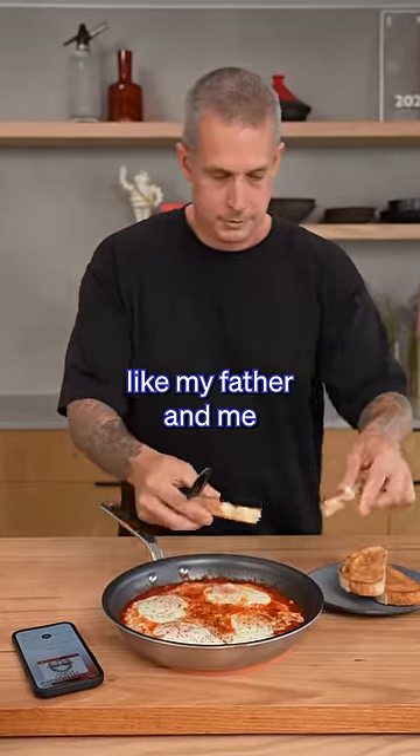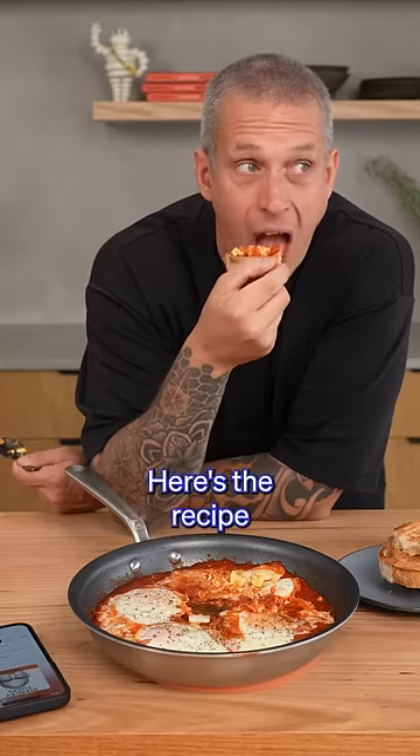For egg-obsessed people like my father and me, nothing could be as desirous as this rich, visually stunning meal. Here's the recipe.